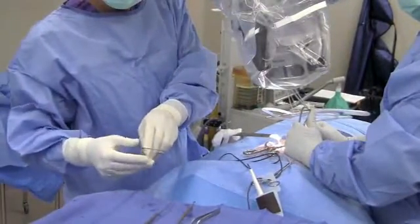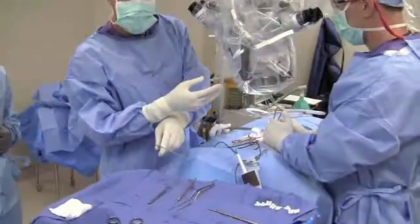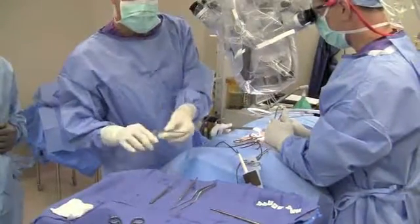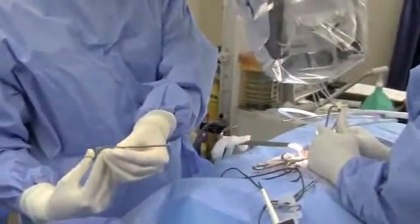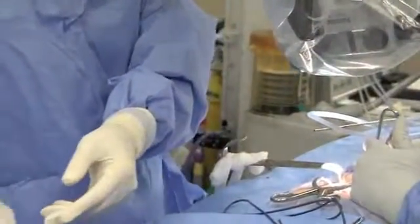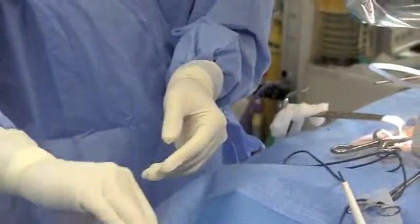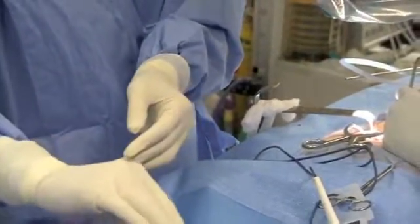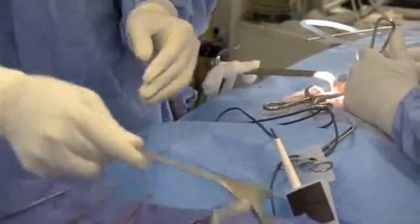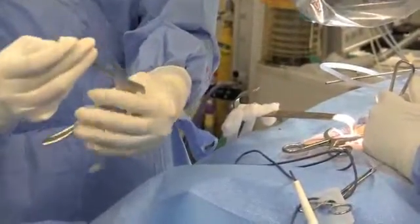Here we are in surgery. I want to show you some instruments that we use — we're about 35 minutes in. This is a small micro pituitary that we use to grab tissue underneath a microscope. This is a micro nerve hook that we use to move things around carefully. And this is a small ball hook that's similar to that for moving tissue. This instrument is called a Kerrison and this also grabs and removes bone.